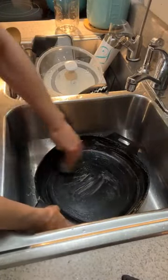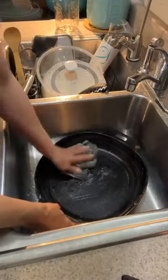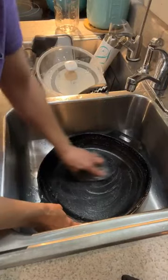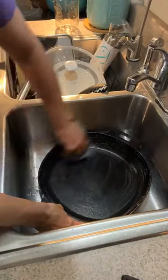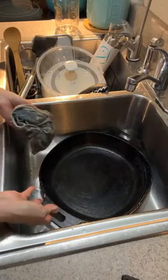The mindset is that a lot of times people don't even really clean them. They wipe them out literally with a cloth and then set them on the stove and wait for the next time.